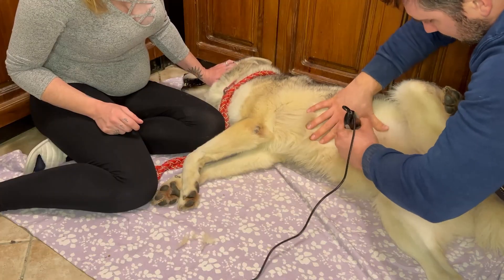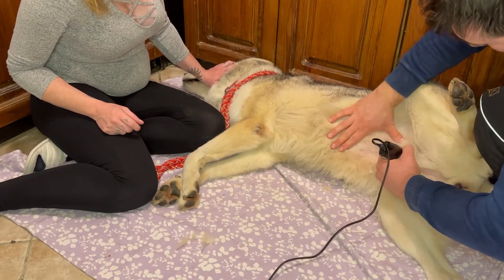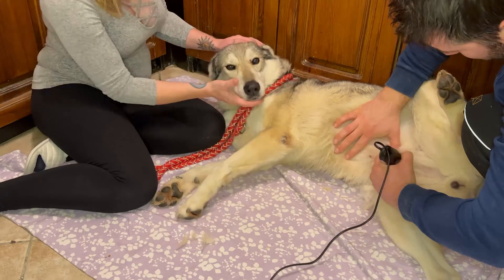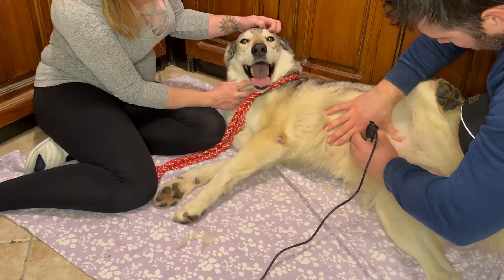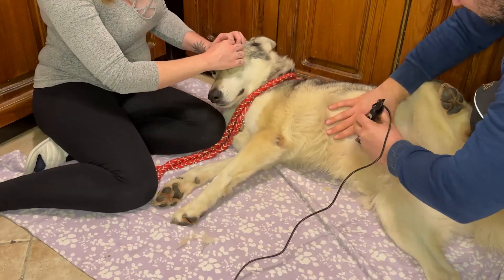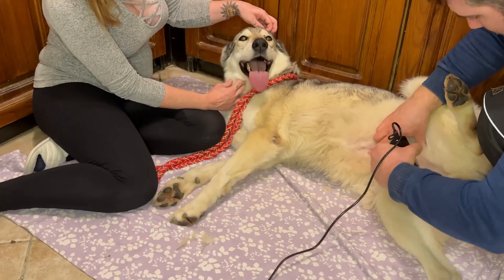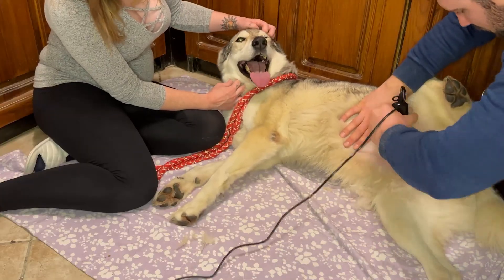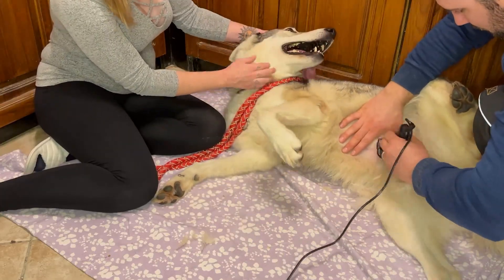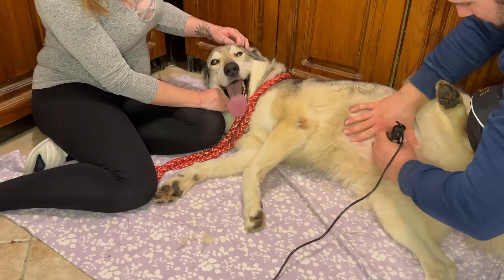Here you can see that I am keeping her calm and relaxed. This process does not hurt the dog at all — it's completely pain free, just like getting a haircut. We're just removing the fur from her stomach and belly area so that we can get a nice clear access area for the ultrasound probe.